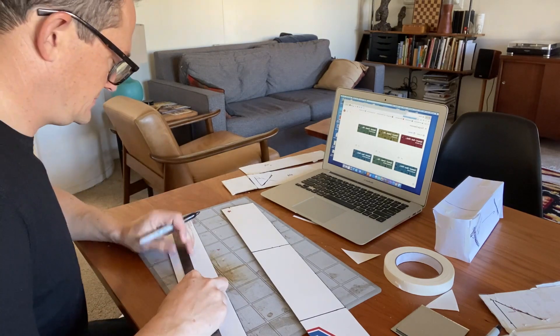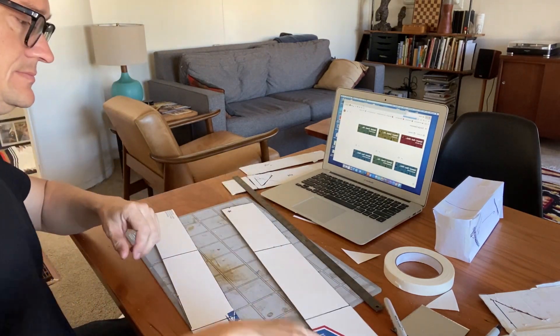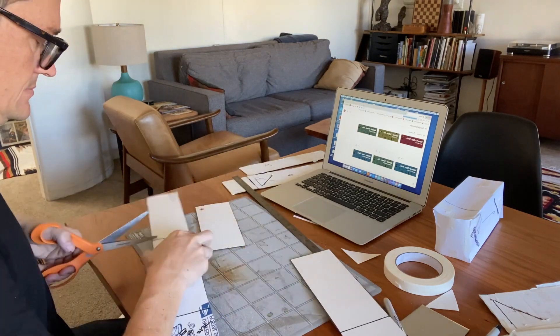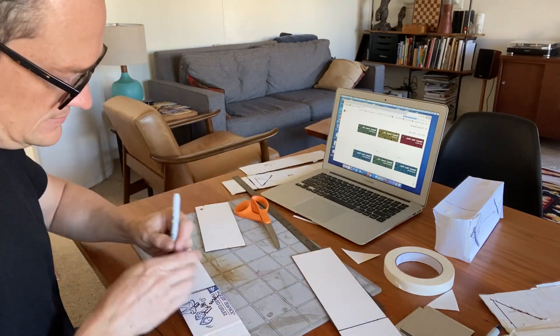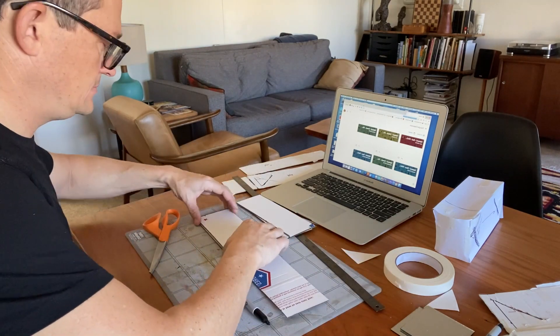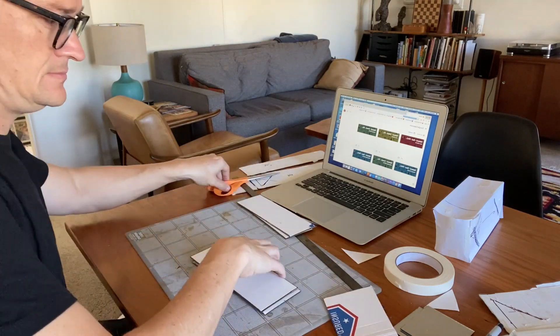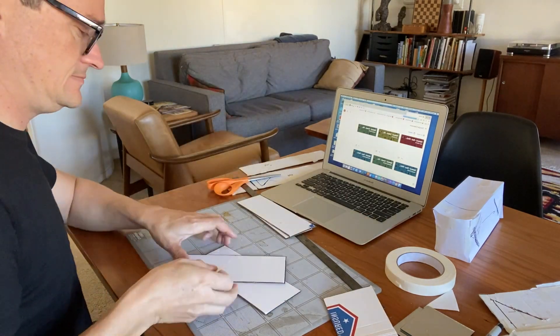Now I'm laying out the length of the periscope, and this one's going to be eight inches tall, because that's going to put it right about where I want my camera to be. Just to save time, I cut the sides and the front and the back as big long strips, so that I could cut the lengths out.